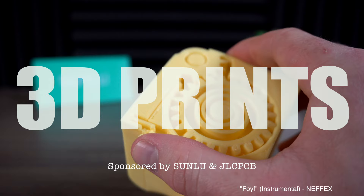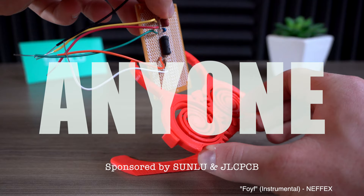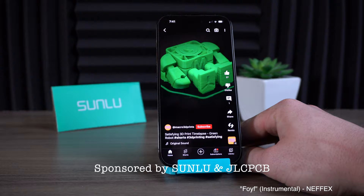Here are 10 easy print-in-place 3D prints for anyone. Also, we're giving away one item from this video for free. Instructions on how to enter the giveaway are explained later. Enjoy.